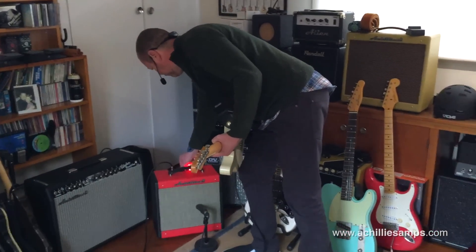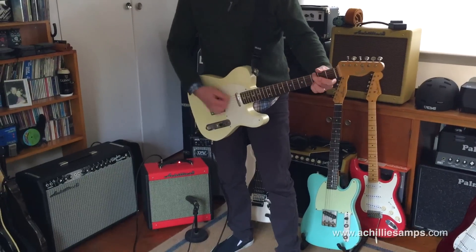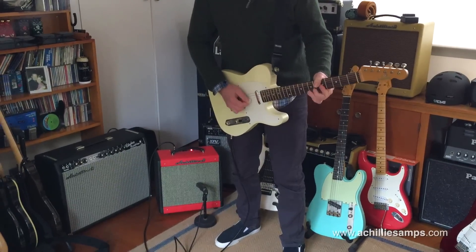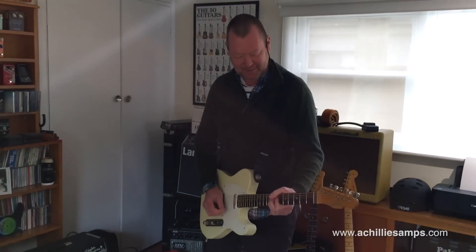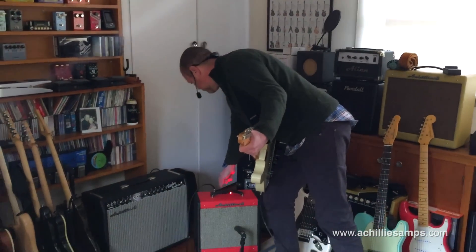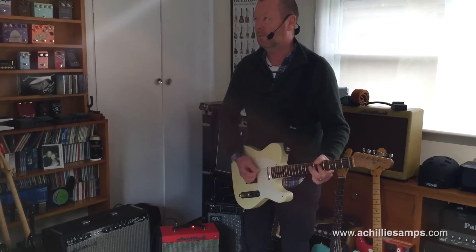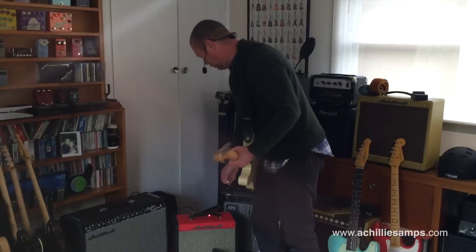Let's crank the volume to about 3 o'clock. Some Chuck Berry licks — about the best I can manage today because it's so cold in this room, so my apologies. I'm going to put the bright switch in. Classic Joe Walsh sound happening there.